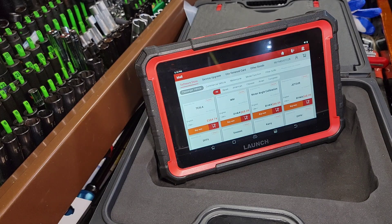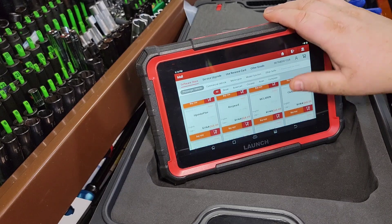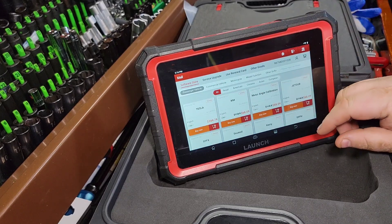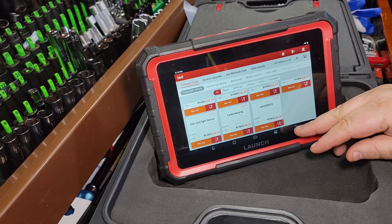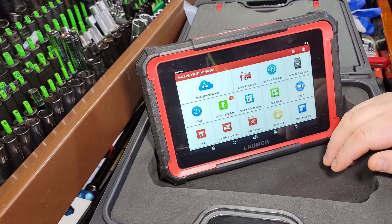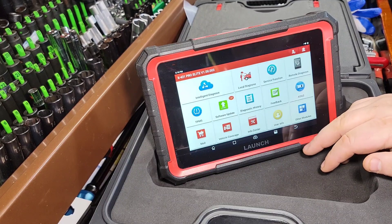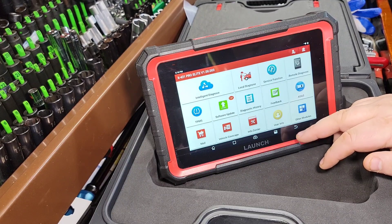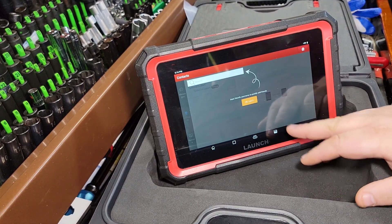For example, McLaren support, motor angle calibration on some turbocharged vehicles, rain and light sensor resets for different vehicles — you can add those functions on. There's also ADAS calibration — auto body guys know all about that — and remote diagnostics if you need to call in support.